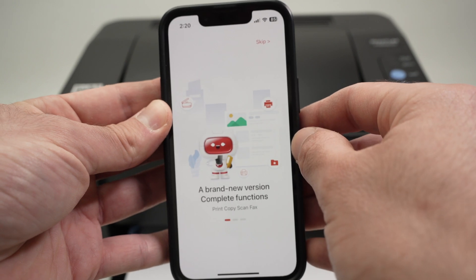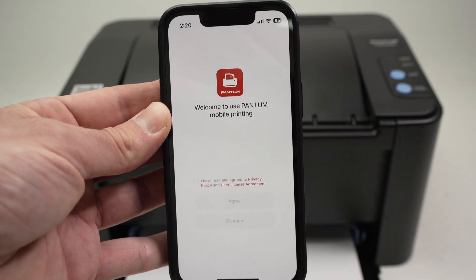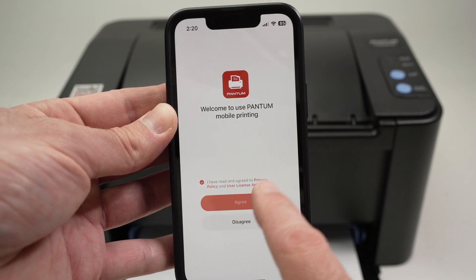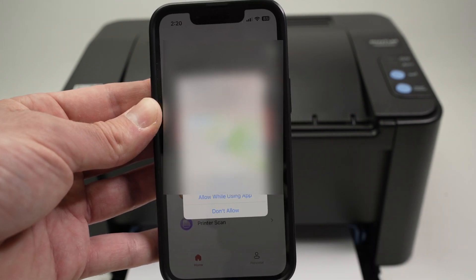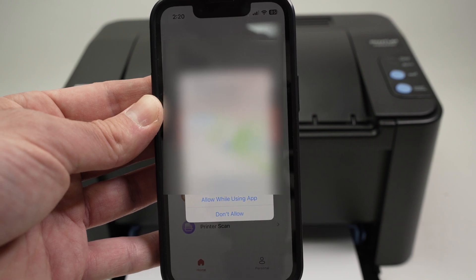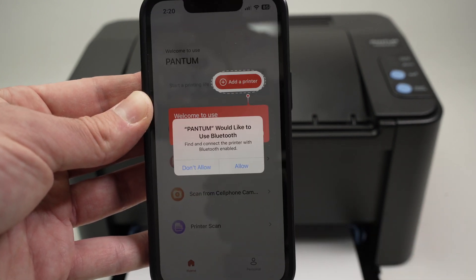Click Allow. Click Skip. Click 'I have read and agreed' on the privacy policy and click Agree. Now it will ask you if you want to share your location — I will not allow Pantum to do that, so I'll press Don't Allow.